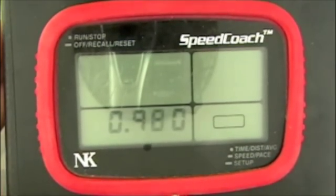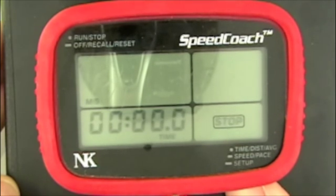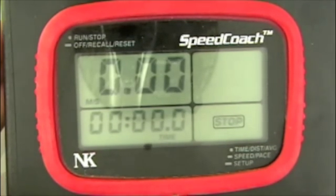Once we have the appropriate calibration value inputted, we can push and hold the bottom button for an extended period of time. That will exit us back into the main menu and you're ready to row.